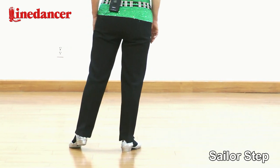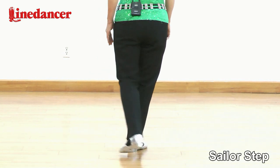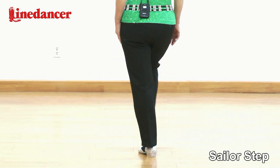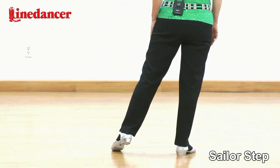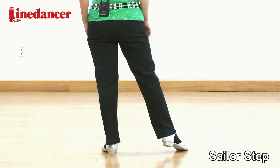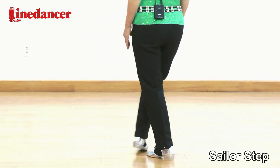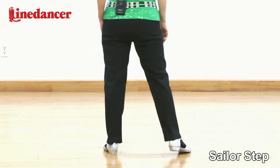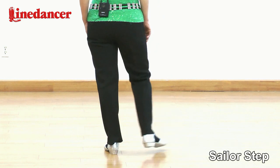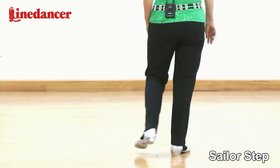Now let's do left sailor step. Your weight is on your right foot. Cross left behind right, take the weight. Step right to the side, take the weight. Step left to the side, take the weight. One more time: behind, side, side. With the count: one and two.